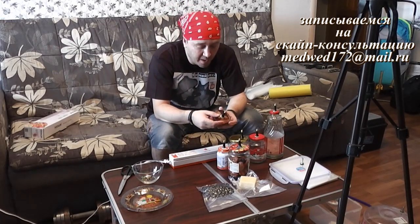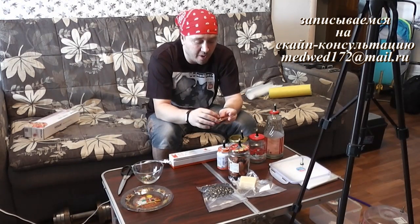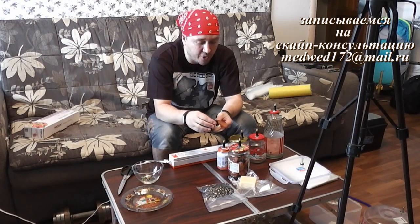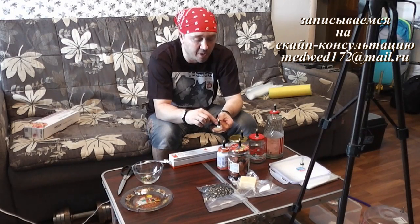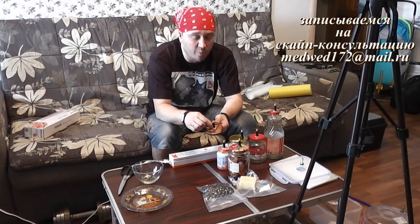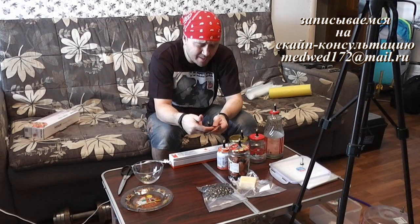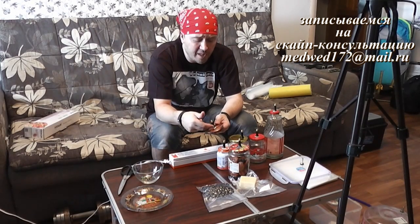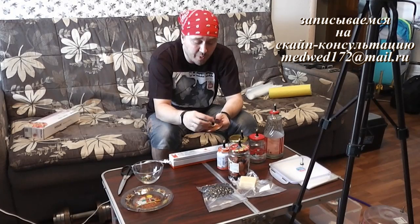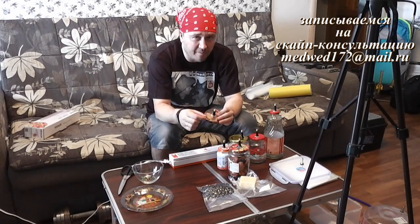Что мы делаем? Мы просверливаем просто обыкновенное отверстие по диаметру. Прошу обратить ваше внимание, что в разных магазинах диаметр вот этих мипелей — он разный. Поэтому, когда будете покупать, спросите у продавца. В каждом автомагазине есть штангенциркуль. Замерите диаметр и под диаметр именно этого мипеля купите сверло.